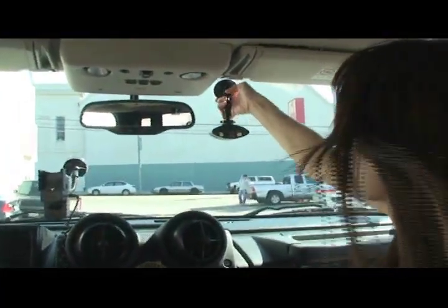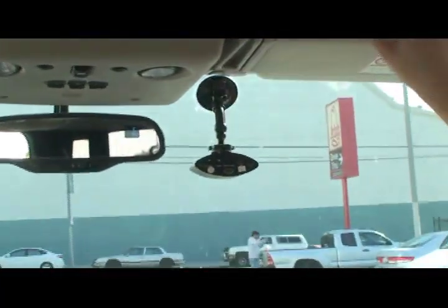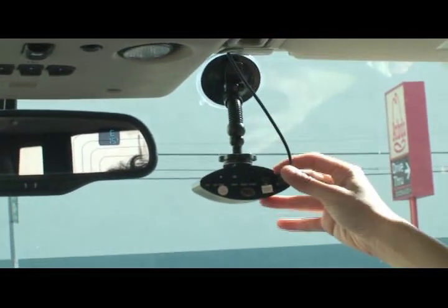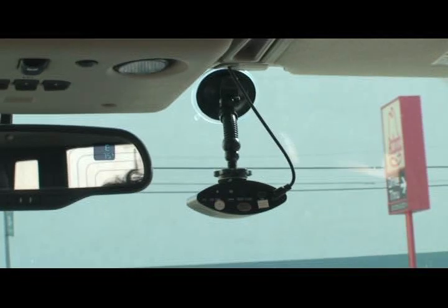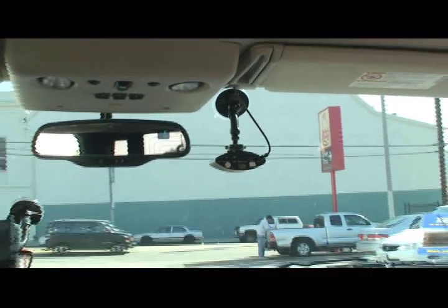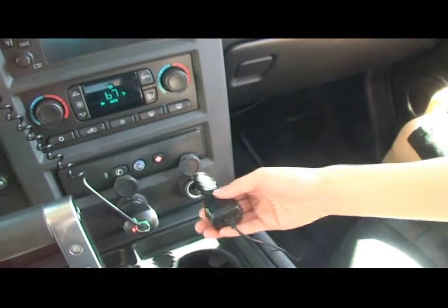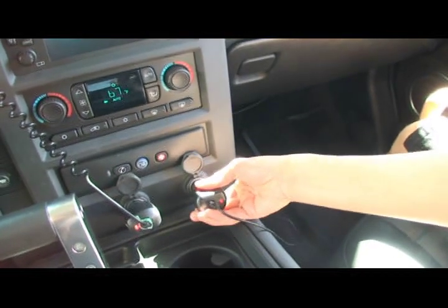Installation is easy and takes just seconds. Using the included mount and bracket, attach the suction cup to the windshield and lock it in place. Next, plug one end of the power line into the DVR. Run the power line down your window pillar. At the other end, you're going to have a cigarette lighter plug. Plug that into your cigarette lighter and you're done.